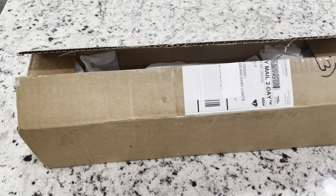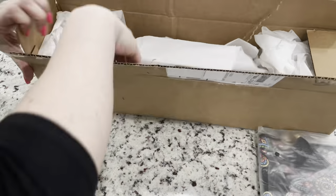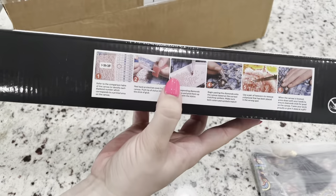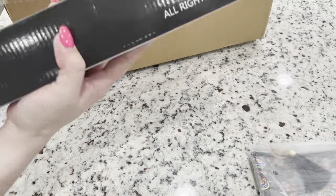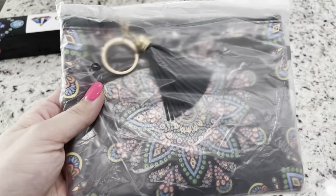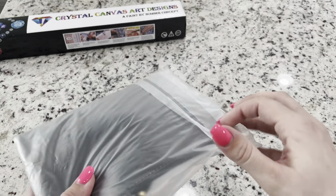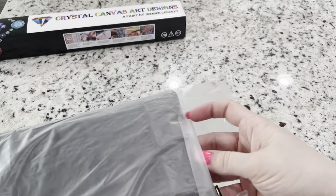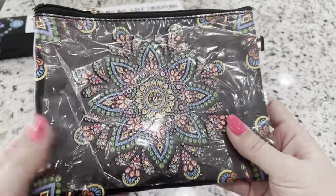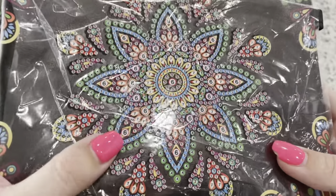So in here we have our first project and then we have a canvas. It comes in this nice box with instructions. So this was the project I was curious about — it is a little pouch or bag or purse. I was curious to see how this would turn out. This looks pretty nice. There is a little bit of a scratch, that's too bad, but overall it looks like it's just this part. It feels sticky and the symbols are very clear.